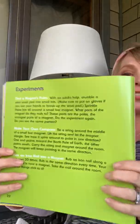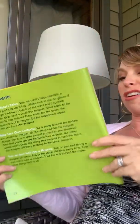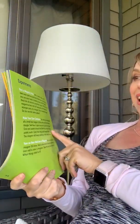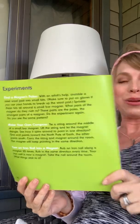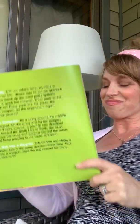In the back of this book are some experiments for you to try — there are five. What I'll do is take a picture of these experiments and you guys can try maybe some of these at home. We also may try some together on a Zoom call. I think it'll be lots of fun to explore.